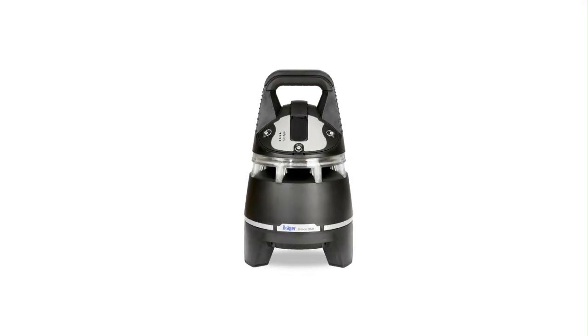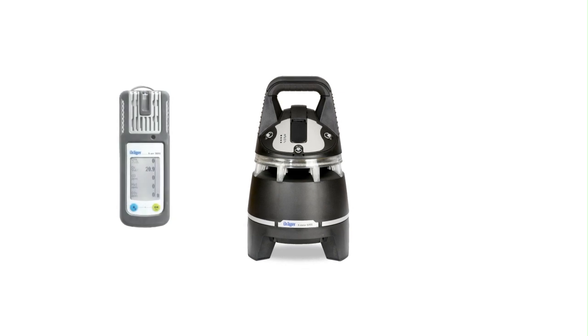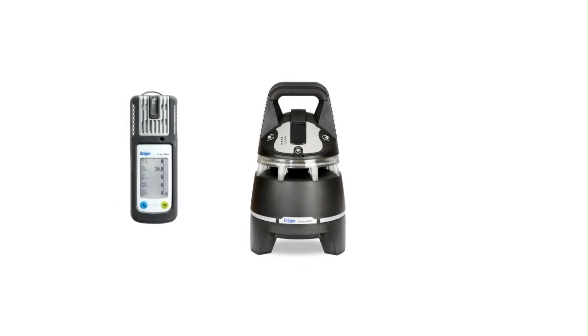In the Draga X-Zone 5000, the measurement function is performed by the gas detection instrument Draga X-Am 5000.